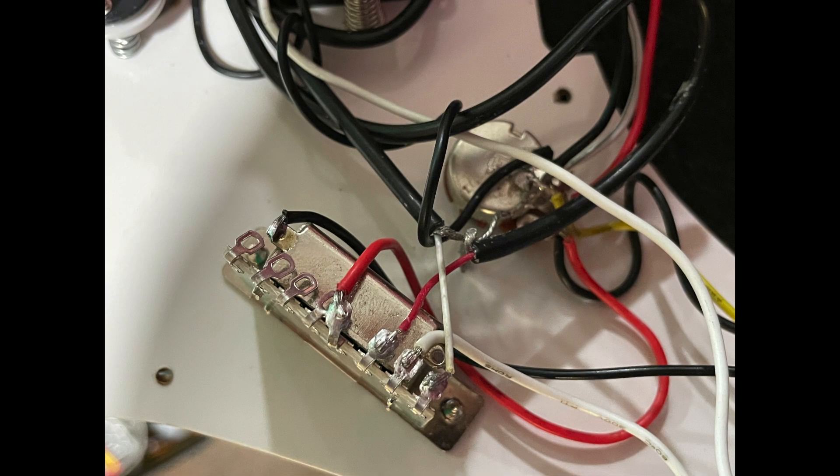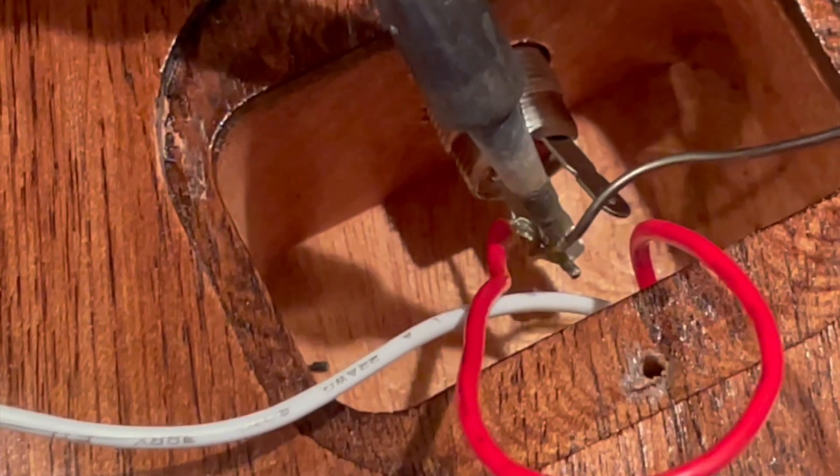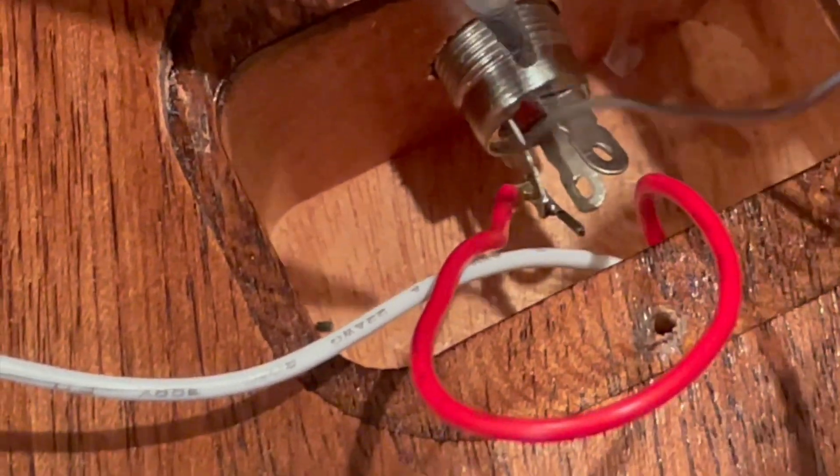In this kit, everything is pre-wired, so there's only three wires to solder. The ground wire gets soldered to the trem claw, and the red and white wires get soldered to the input jack of the guitar.